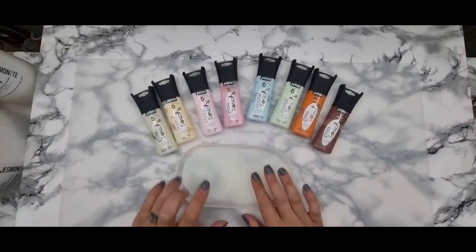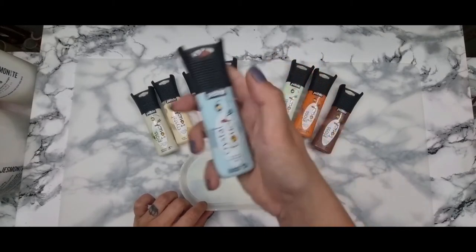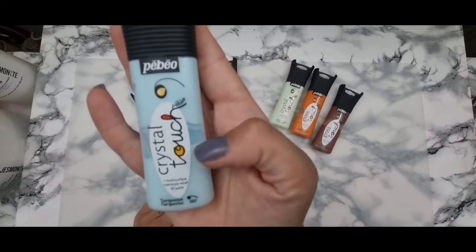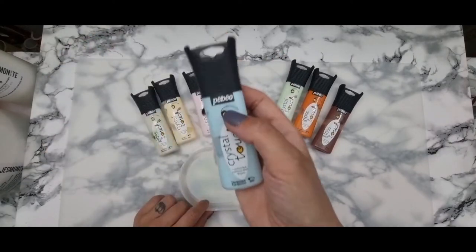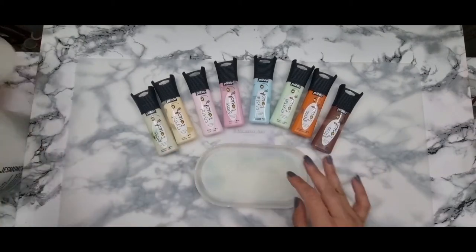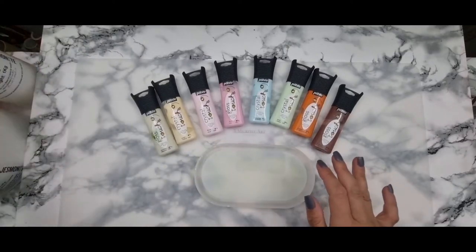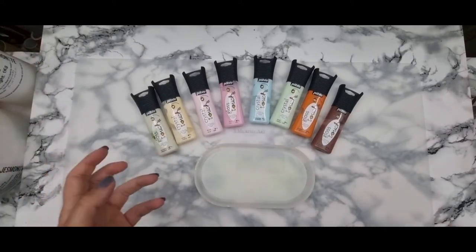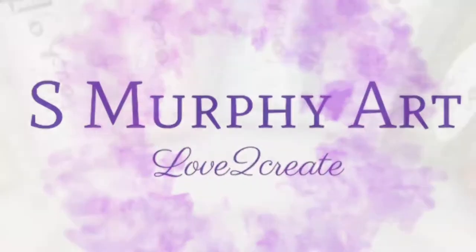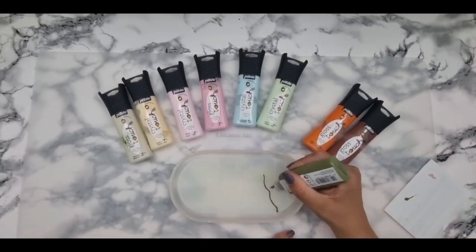Hey everybody, welcome back to my channel! Today I'm going to be showing you how I do a reversed painting using this 3D paint. At this stage I wasn't sure what style I was going for, and I'm going to top it up with jesmonite and see if it pulls away and how it turns out. This is going to be great for future projects if it works, so let's go — I'm so excited!